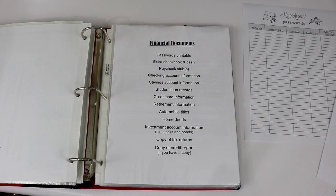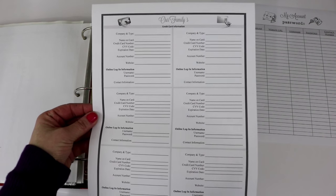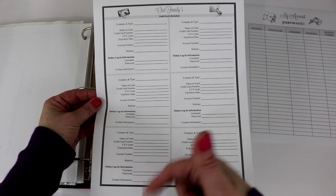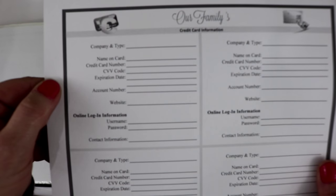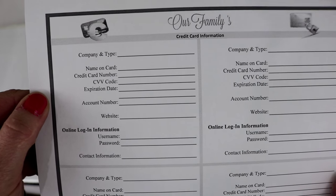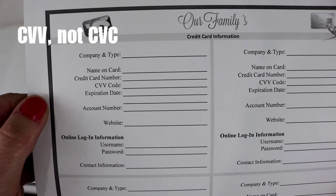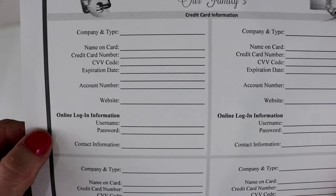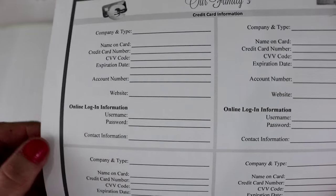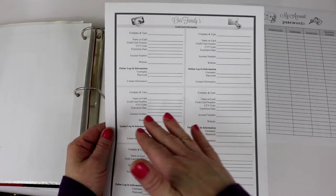Next is credit card information — I have another printable for that. It's printed in black and white here but the PDF below is in color. This printable has six different spots for credit cards, and on each section there's a spot for the company and type, the name on the card, your credit card number, CVC code, expiration date, account number, website, username and password if you pay online, and a contact number for that credit card in case you need to call for detailed information.